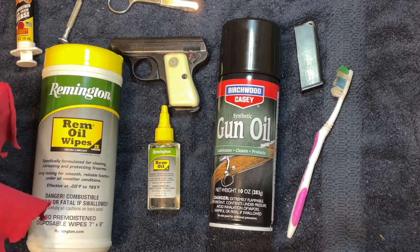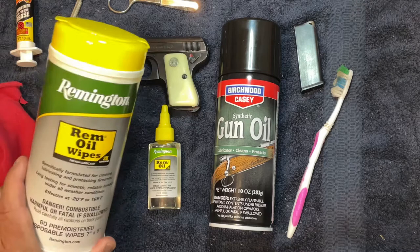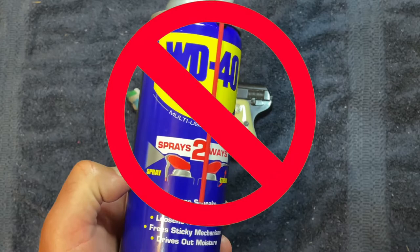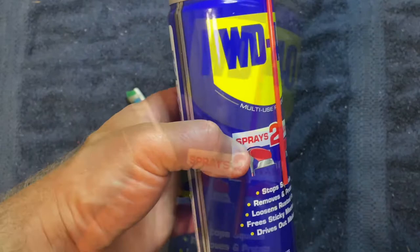Normally I take a t-shirt and cut patches out of it to size — it takes a little trial and error to get it small enough. You're going to need some sort of solvent. I have a variety here. You can use oil; I've got a spray oil I use, and I really like these Remington Rim Oil Wipes. You don't have to have anything fancy. When you're cleaning this gun, I would not recommend using WD-40. I know the label says it can be used on firearms, but there are enough gun cleaning products out there that you can avoid it.